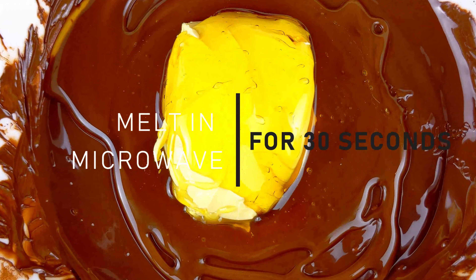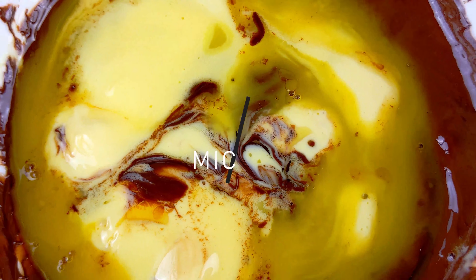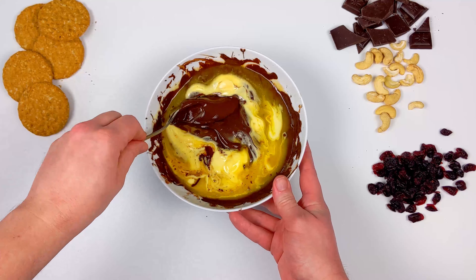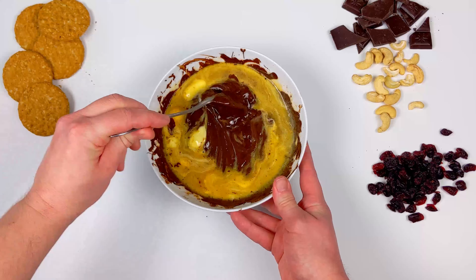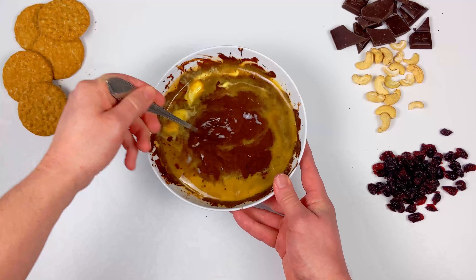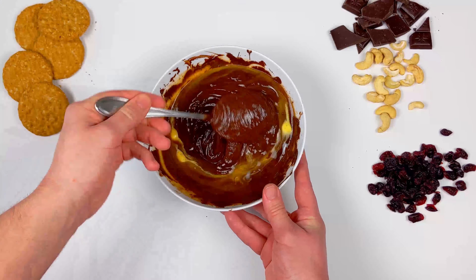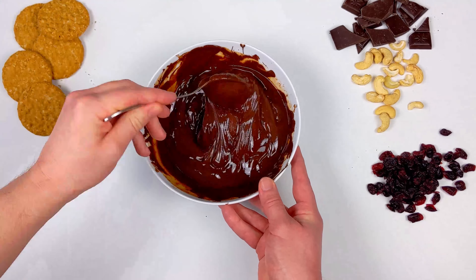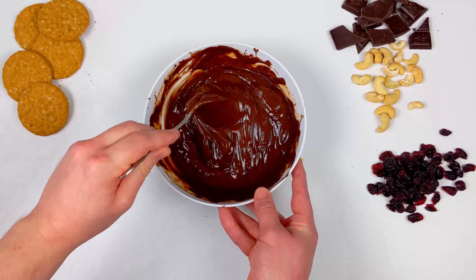I absolutely love making this — it's so easy. Give that a nice stir to emulsify the fats together, and this is where the real magic happens. Look at how silky and smooth and tasty that looks. I've got to be honest, when I was filming this recipe it looked so delicious that I had a real hard time stopping myself from just face-planting it.